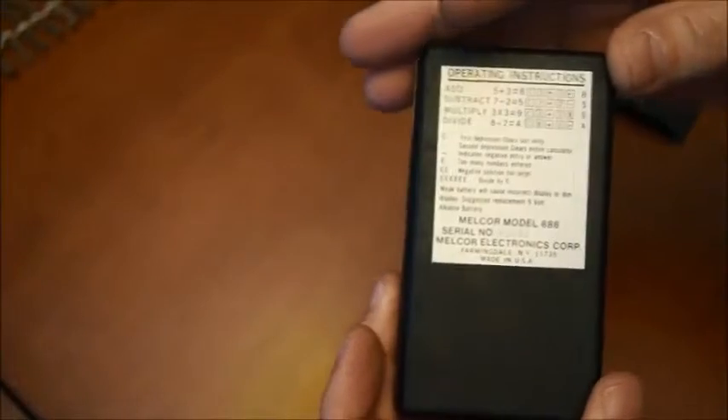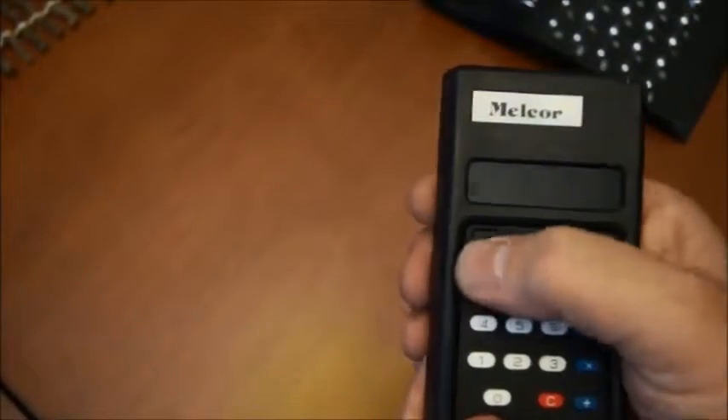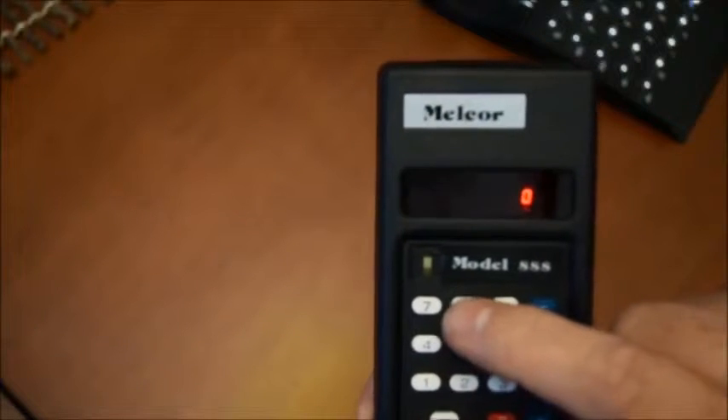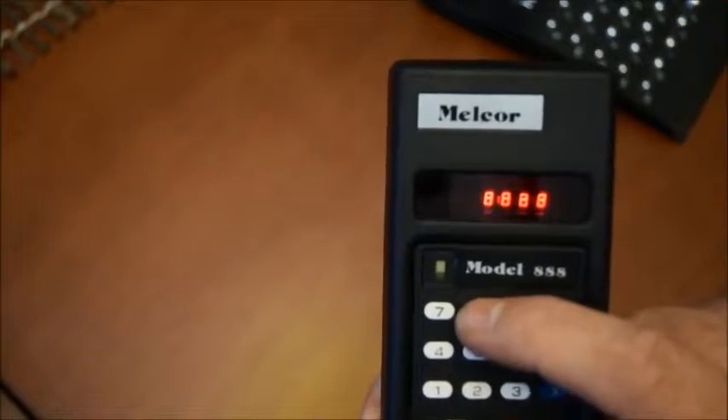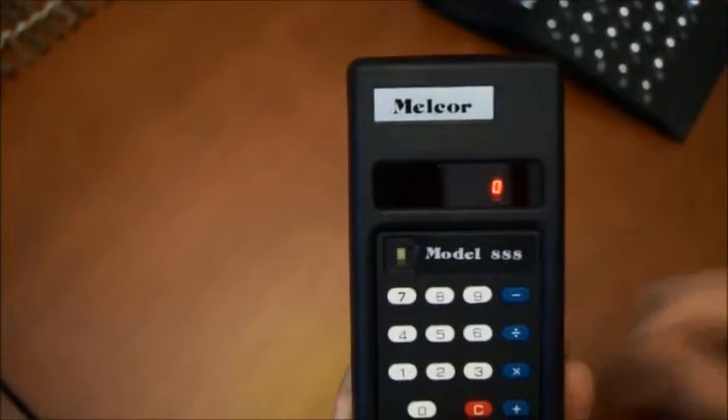Well, that's a normal regular calculator — nothing special about that, except that it's from the 70s and of course it's kind of bulky and using an LED display. When you switch it on, it has those nice red digit number LEDs. And that's pretty much all.